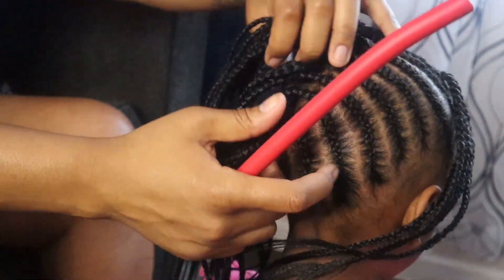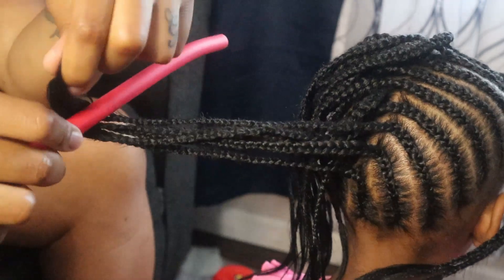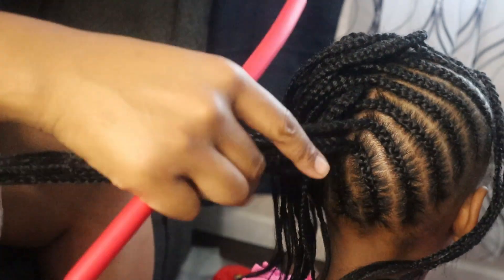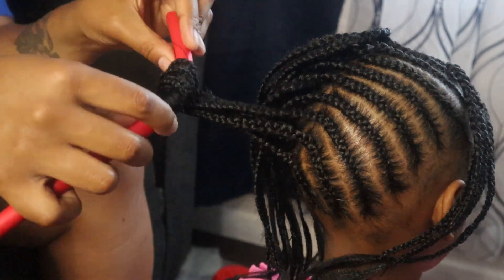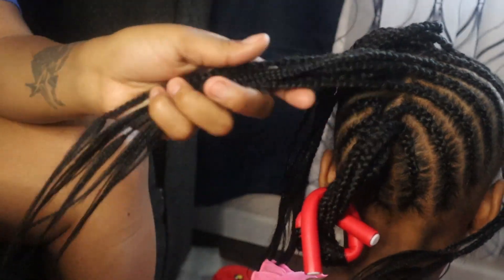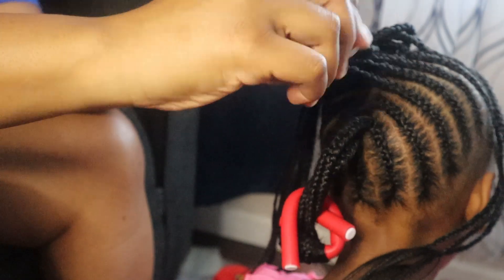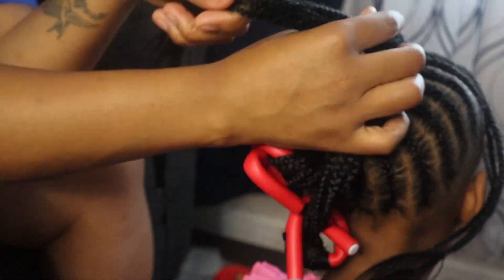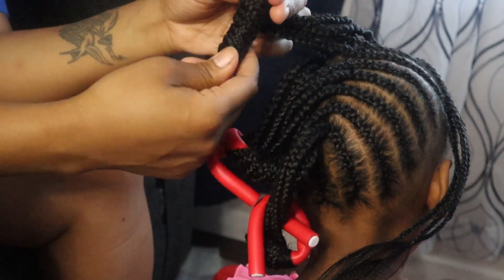I'm getting ready to curl it. I'm using flexi rods — I got those from the beauty supply store and I just used four on her entire head. I straightened out the weave, combed through it, wrapped it around the flexi rod, then started to twist. What I do want y'all to be mindful of is the direction you're curling — you want them all going the same way. Some I did one way and some I did the other way, which wasn't too bad, but I would have preferred to do them all the same direction.